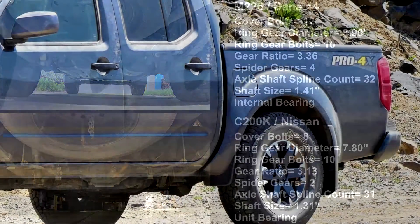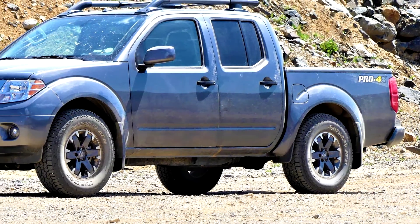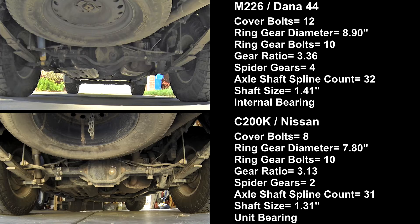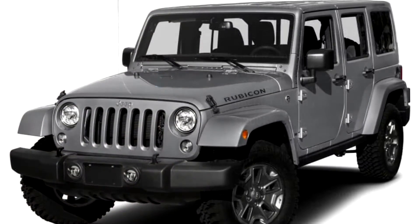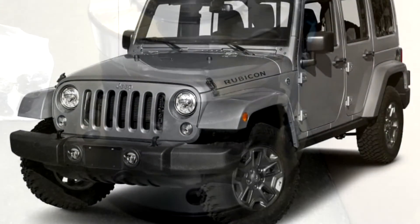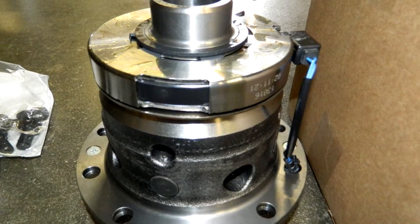All Pro4X models get the M226 because of the locker. Nissan does not make a locker for the C200K — only ARB from Australia does. Nissan could theoretically use them, but ARB makes limited quantities, they require compressed air, and they are expensive. The M226 is the same rear axle used in Jeep Wrangler Rubicons from 2007 through 2018. The locker isn't expensive, Dana makes a ton of them, so the M226 makes sense for the Pro4X package.